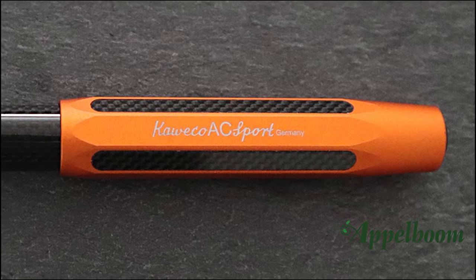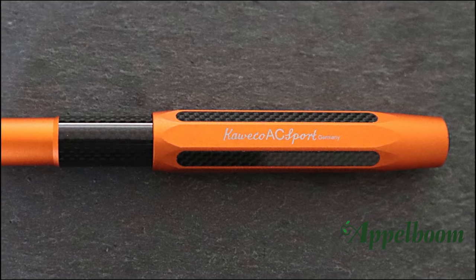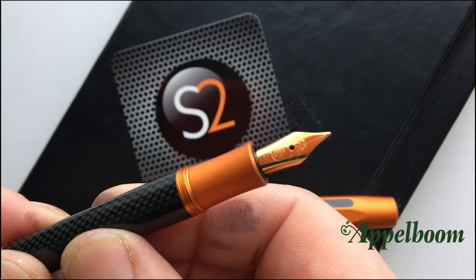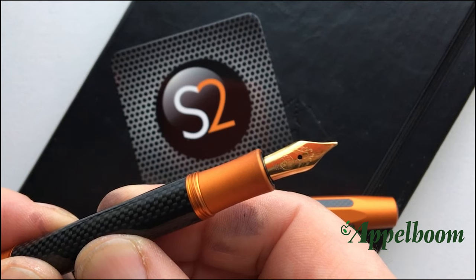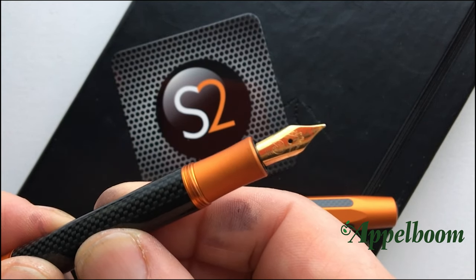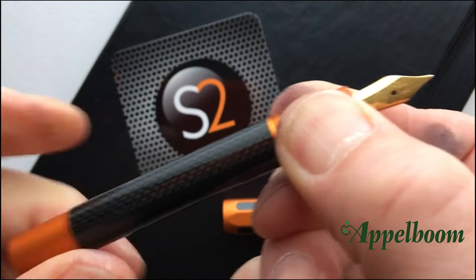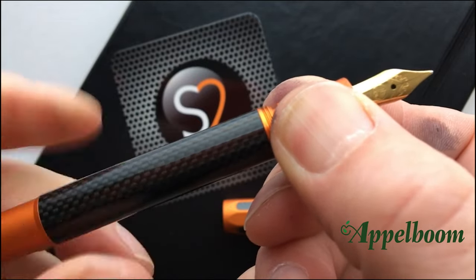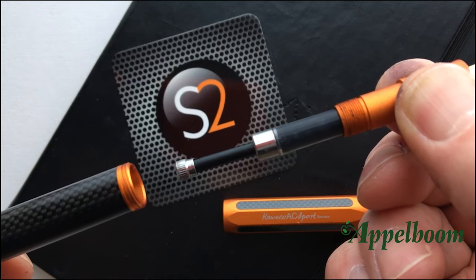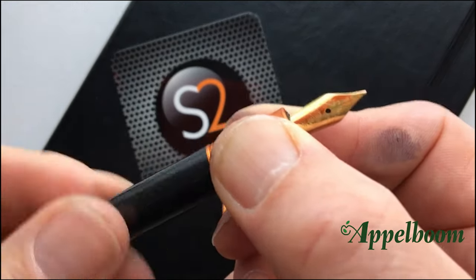My final pen is a Kaweco Aluminium Carbon Sport and I've got this in a racing orange finish. It cost me around about £110 and is by far the most expensive fountain pen that I own. You'll be relieved to know that I do not use this pen for art. Coincidentally, it is the same orange colour as the orange I use in my corporate identity, and it's the perfect prop to take to a client meeting as everyone looks at it. It does look great, doesn't it?